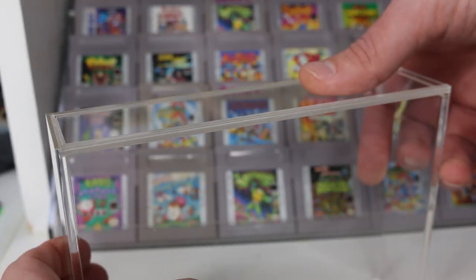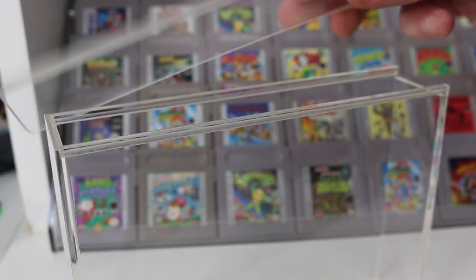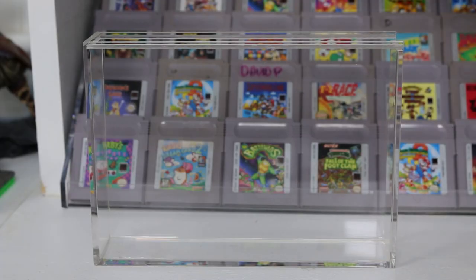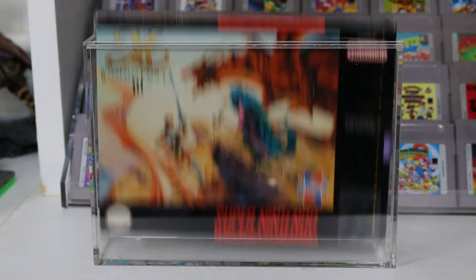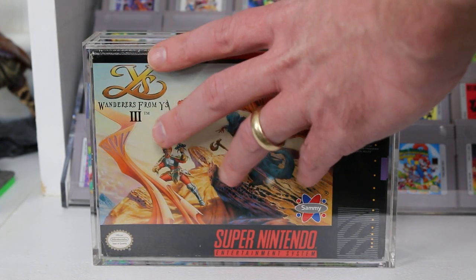The big question with these boxes is how do you get the game in there? It does have a sliding feature on either the top or the bottom depending on how you want to orientate your boxed game. If you slide it off, you can put your game in there easily and take it out easily. There are no problems with using this. I do think it'll hold up to the test of time, and overall I think it's a pretty solid design.